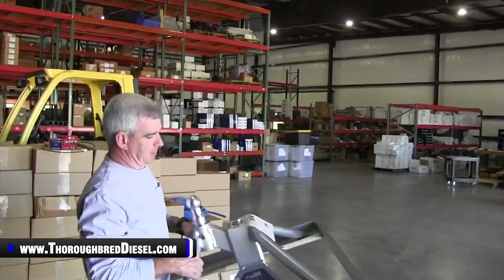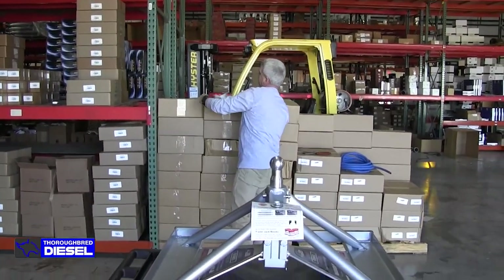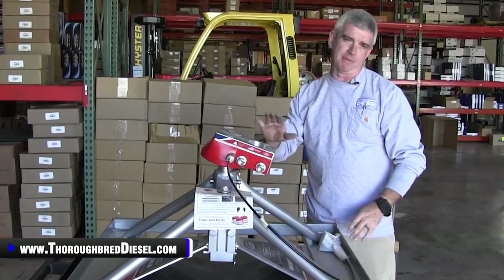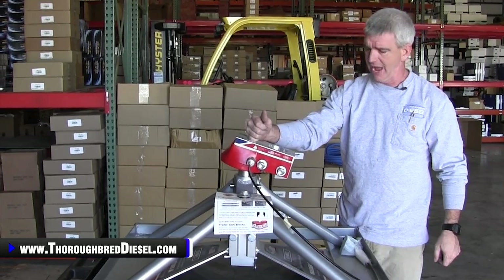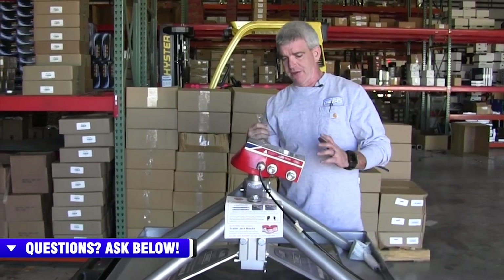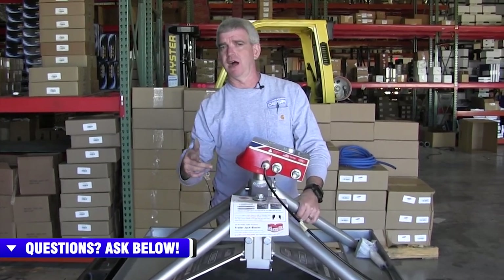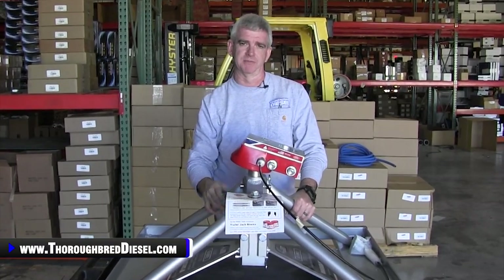So if you do a bunch of switching back and forth between gooseneck and fifth wheel, I definitely suggest you consider purchasing the Anderson Ultimate Fifth Wheel Connection. Very well made product, made in the USA, really, really nice — it'll save you a lot of hassle. Just something that you're going to be very, very glad that you purchased. If you have a question about anything or any products that Anderson makes, just give us a call and we will link you inside of this video where you can purchase the Ultimate Fifth Wheel Connection. Thanks for watching.